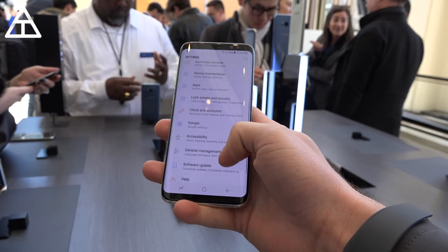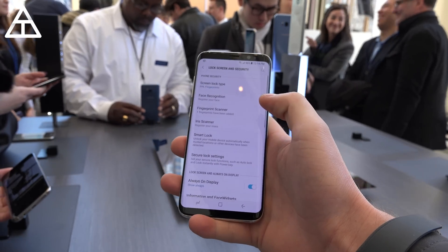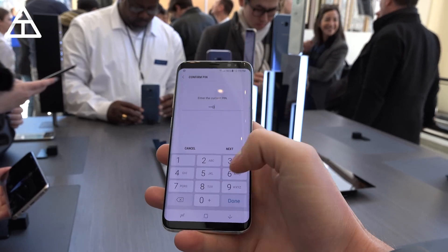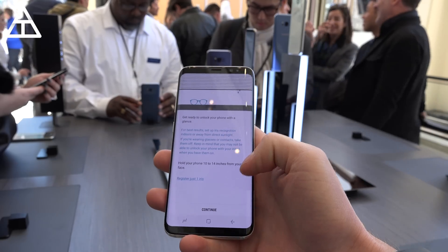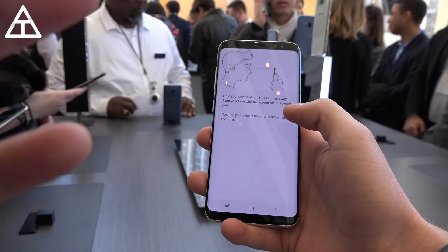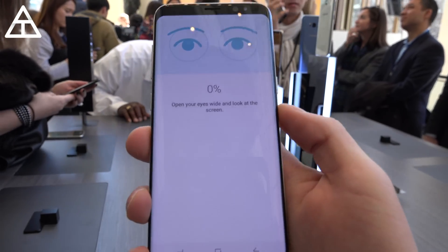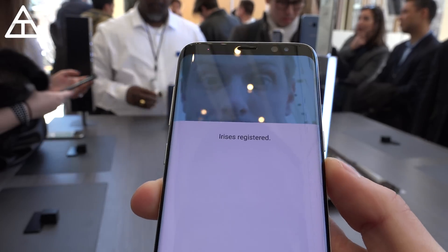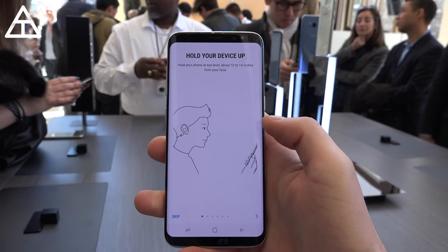Next up, let's get started with the iris scanner. Now at the event, they said it's going to be extremely quick and extremely snappy, so I'm excited to test this one out. You're going to have to put in your passcode and read this disclaimer. Now it gives you a bunch of information — kind of teaches you how to hold the device, and you're going to need to hold the phone a little bit closer. There I am — fill the specific holes with your eyes. And now it says iris registered. That was so quick, it really took absolutely no time. My fingerprint took longer to register than my iris.